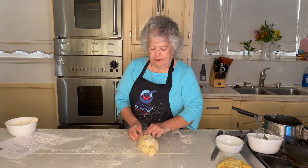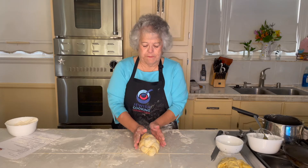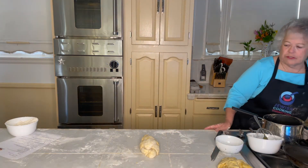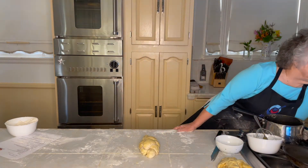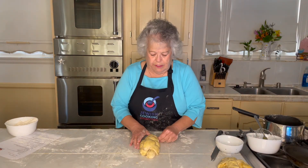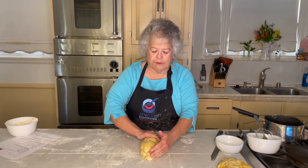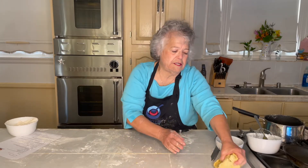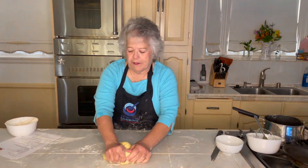I'm going to oil it a little bit with some of the oil from the pan I used to rise the dough. In order to stretch, it needs to have some oil so that when it pushes out, it will give. So that's a four-strand, and when it's fully risen, it'll be double that size. A six-strand, which is what I prefer, is a little more difficult, but not much.